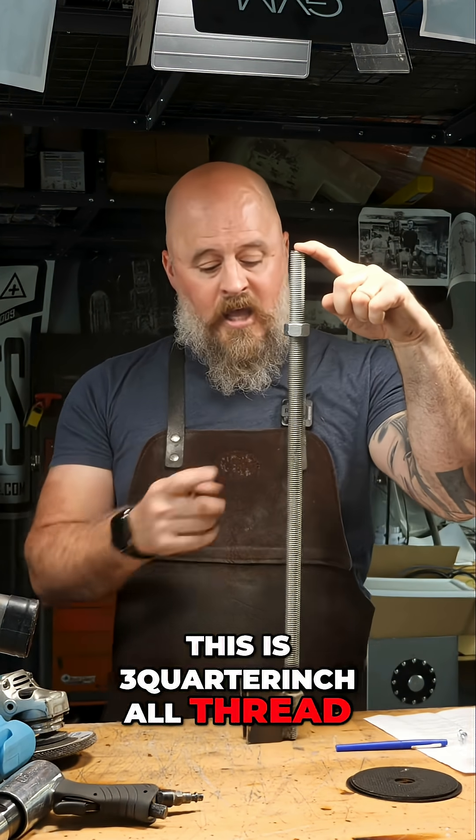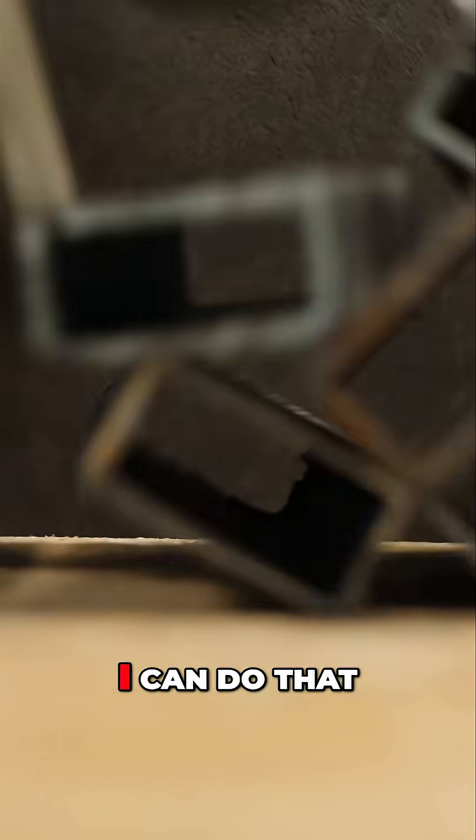This is three-quarter inch all thread. If you want me to do a video about making lifting jacks or a kit, I can do that.